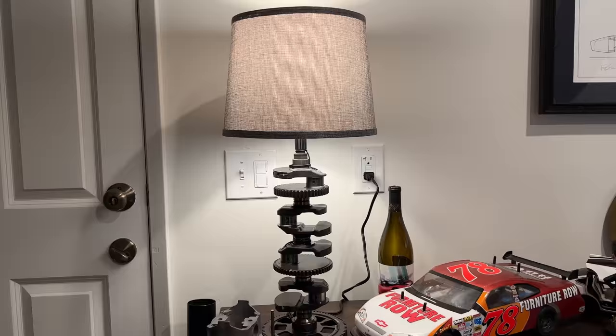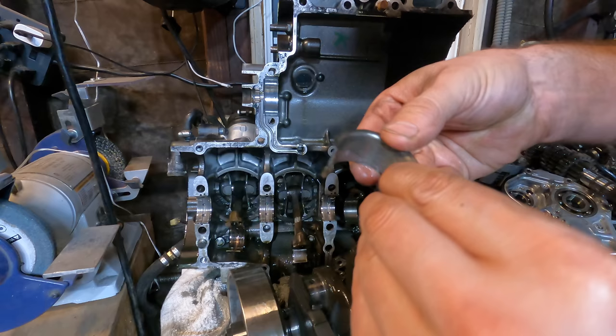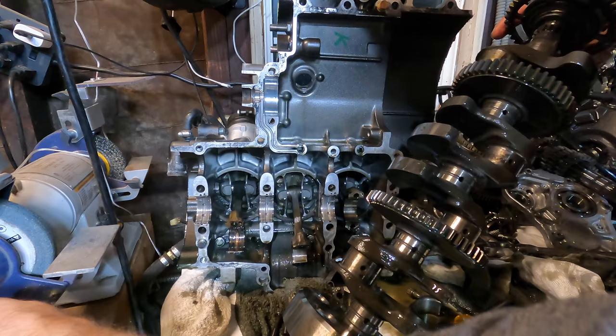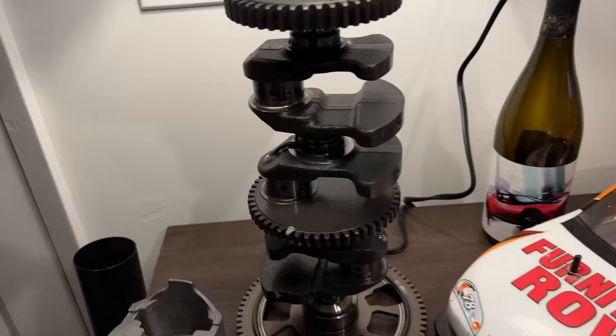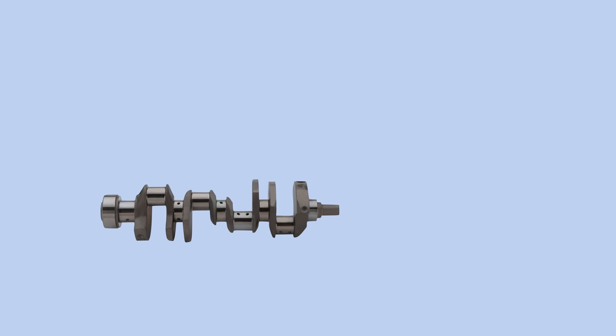I made a lamp. Some of you may remember that several months ago I turned a perfectly good working motorcycle engine into a pile of useless parts. One of those useless parts is a crankshaft. I also have a bit of a lighting deficiency in my office. To a normal person this would seem like two separate issues, but with the power of imagination I have turned a crankshaft into a free lamp. And by free of course I mean not at all free.